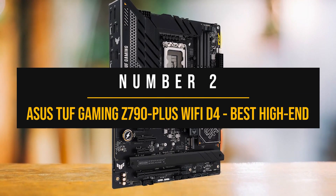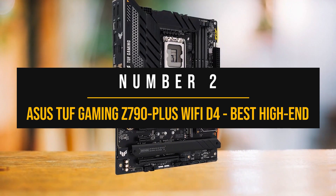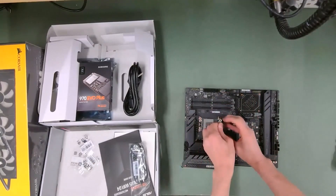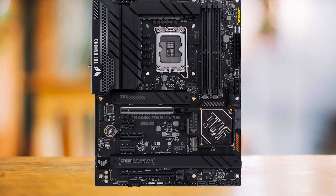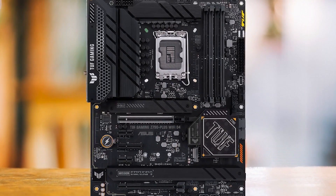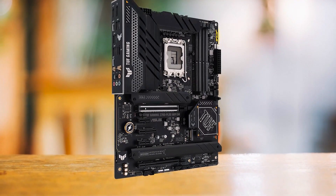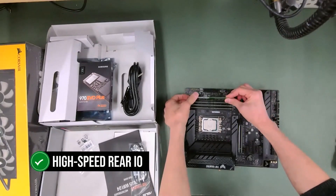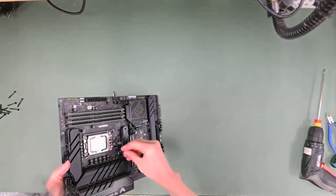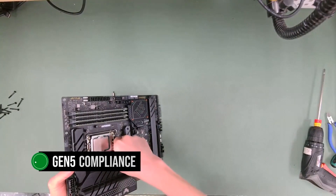Number two: the Asus TUF Gaming Z790 Plus Wi-Fi D4 — Best High-End Motherboard for i5-13400F. This is an affordable powerhouse DDR4 motherboard that pairs perfectly with the Intel Core i5-13400F. The board offers a high-speed rear I/O with no outdated USB 2.0 ports, all M.2 slots being PCIe Gen 4 compatible, and the main GPU slot offering PCIe Gen 5 compliance, meaning you're set for the next wave of PCIe 5.0 graphics cards.